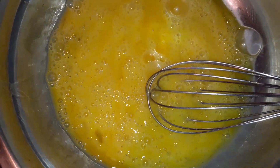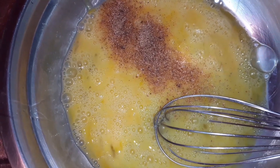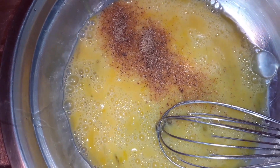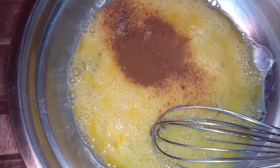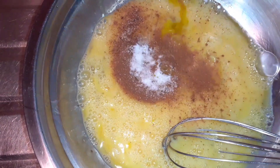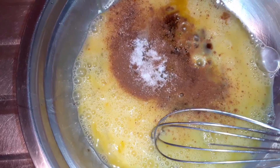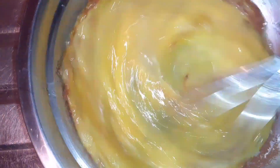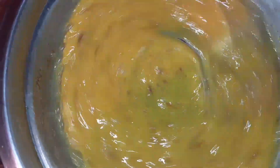Alright guys, so I'm gonna add some nutmeg. In everything we do we must have flavor and taste — followed by our cinnamon powder. The salt to balance that flavor. Almond spice. Vanilla guys. Now we're gonna give this a nice mix — put it all in. Followed by our sugar.